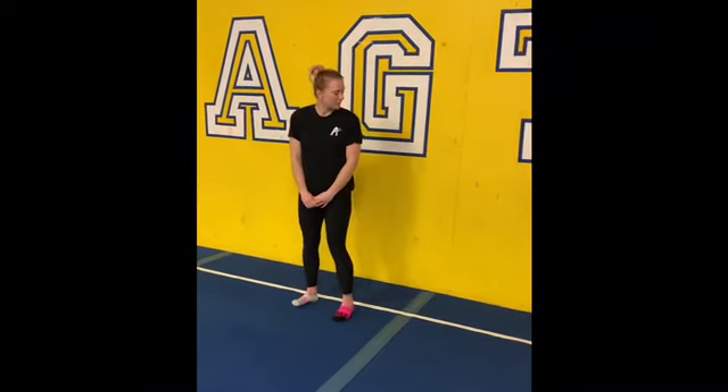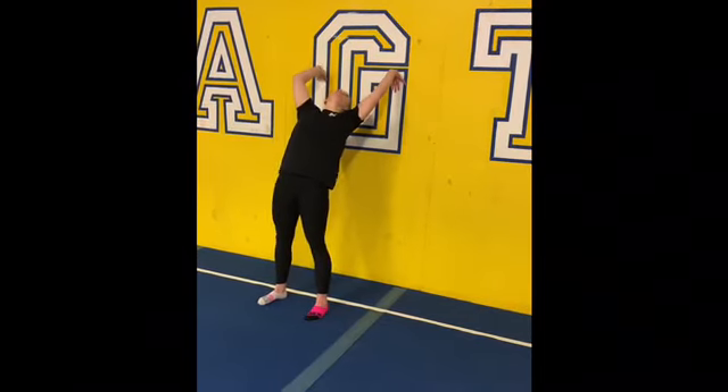Once you're nice and ready, we'll move on to bridges. I'm going to show the bridge portion and have Amelia do the talking, just because going upside down makes it a little clearer for you. Starting with a back bend drill — you can go up against a wall and walk your hands as far down the wall as you're comfortable.